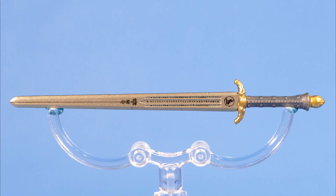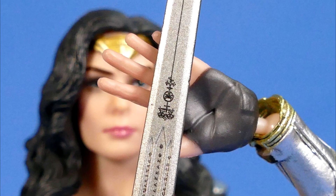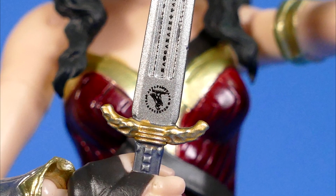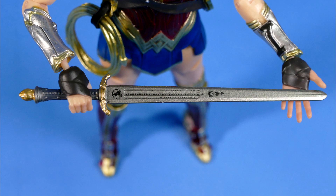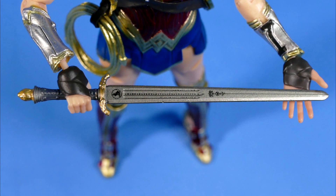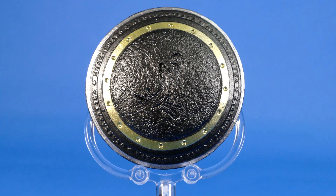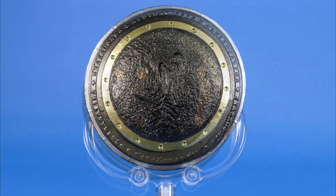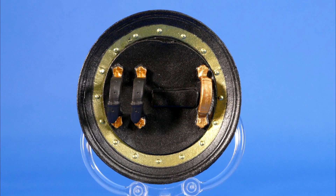Wonder Woman's sword is sculpted really nice, it's painted cleanly, and it's got these really neat looking designs on it — it's crazy that they managed to get those on there so small and so tidy. The blade itself is actually made out of metal and not out of plastic, so that's kind of cool. Wonder Woman also comes with a shield which has been painted and sculpted very nicely — a simple brown and gold motif but it works well.